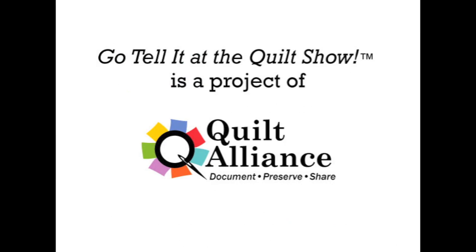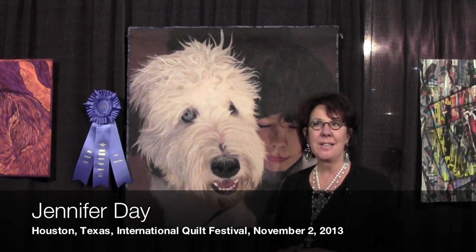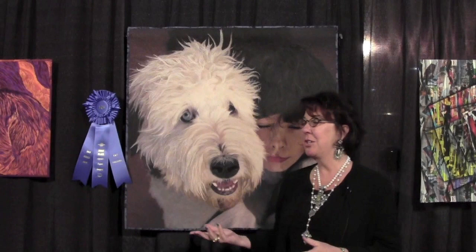Hi, my name is Jennifer Day and I'm here at the International Quilt Festival. It is November the 2nd, 2013. What I'm going to do is talk about my quilts.